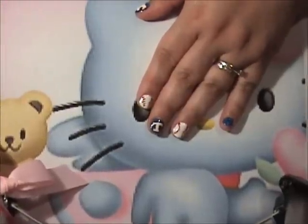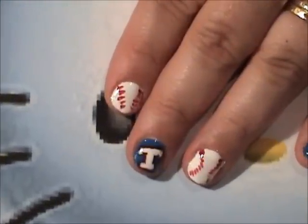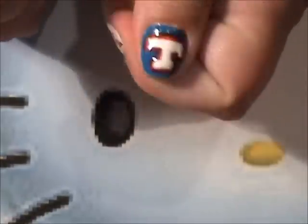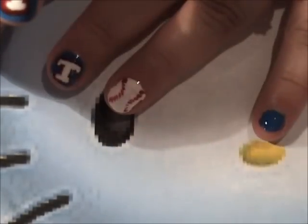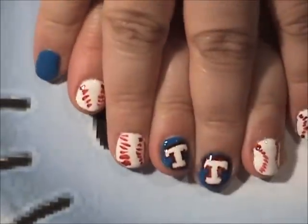Hi, it's me, Liz, and I'm here today just to show you quickly my nails. I'm going to a Texas Rangers game tomorrow. I live in Texas, so I'm a Texas Rangers fan. And I did my nails just kind of for fun. And this is what I came up with.